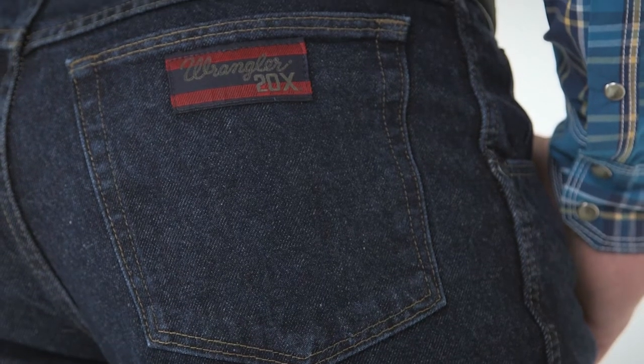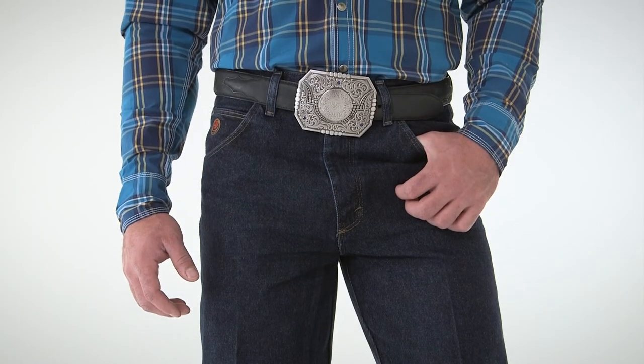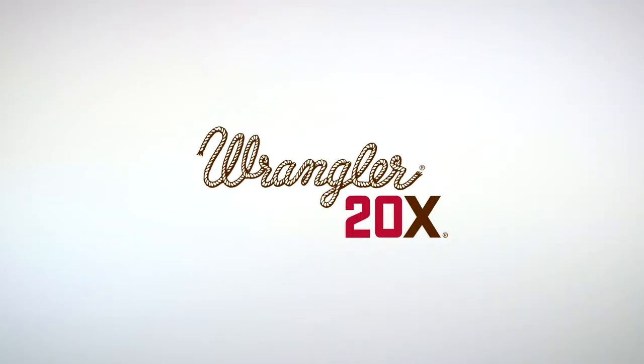Durable 100% cotton heavyweight denim with 5 pockets styling ensures a great fit and authentic style for years to come. Wrangler 20X — long live cowboys.